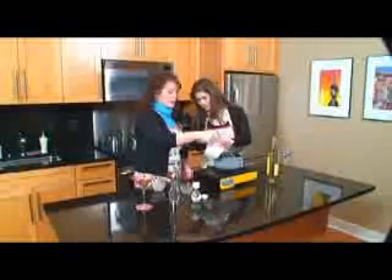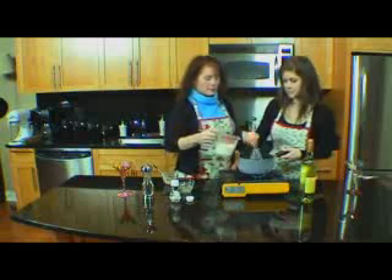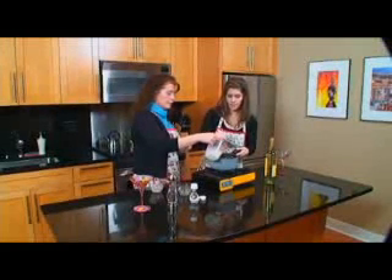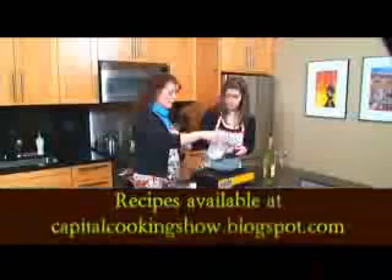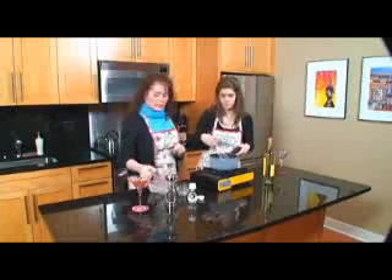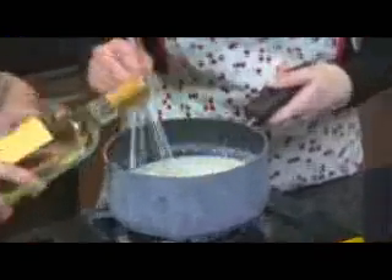We've used unsalted butter so we are going to have to salt this. Whisk it up to get all the lumps out — it's getting nice and thick. If it's a little too thick, add just a little bit more milk. The recipe calls for two tablespoons of wine, but I just kind of give it a pour. We're going to stir that until it thickens, and while it's thickening I'm going to add some salt and pepper — fresh ground pepper, great flavor. And I'm going to add a dash more wine, and we're going to wait until that thickens a little bit.